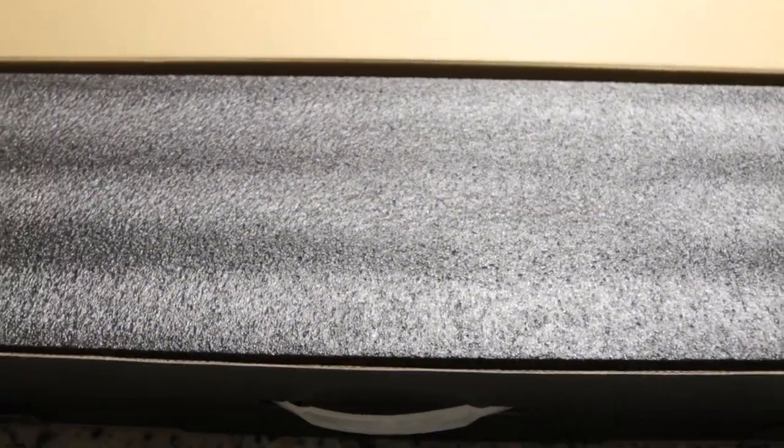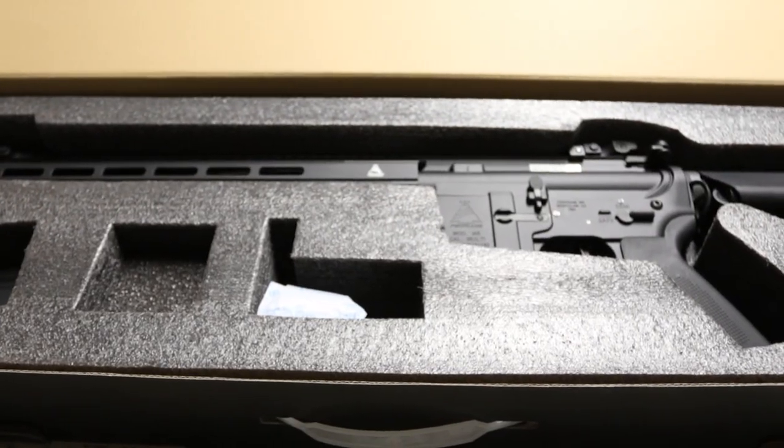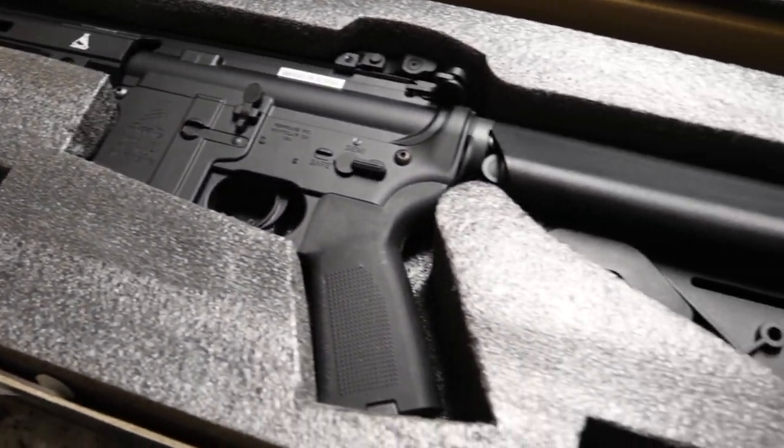Opening the box for the first time, you will receive a fully metal 14 inch replica. If you get the 10 inch, it will include the 10 inch barrel as well as a 300 round full metal high-cap magazine.